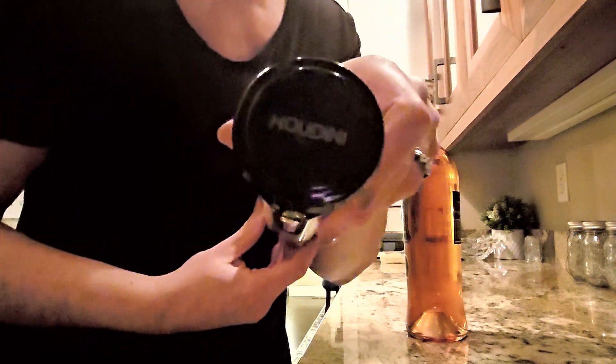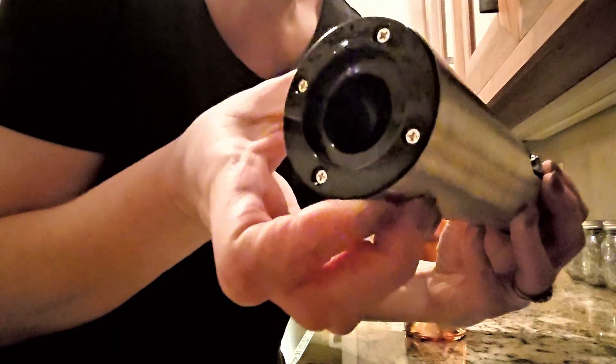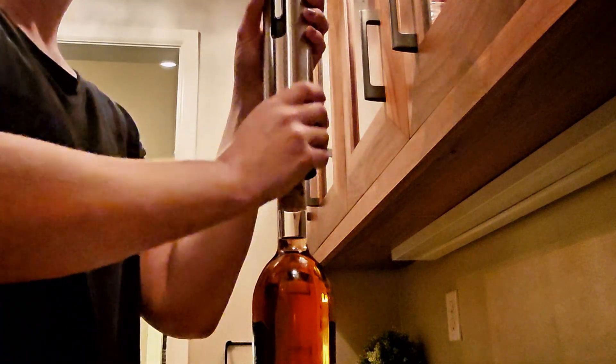This is the Houdini electric corkscrew bottle opener and it could not be easier to use. One simple button here with up or down to pull the cork up and spit the cork out.